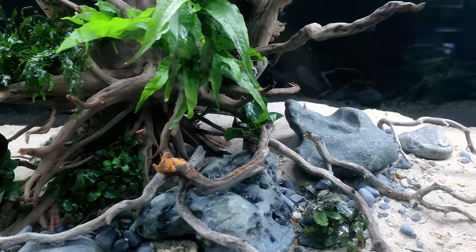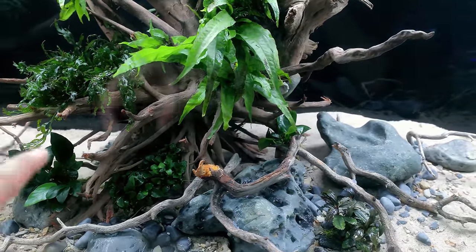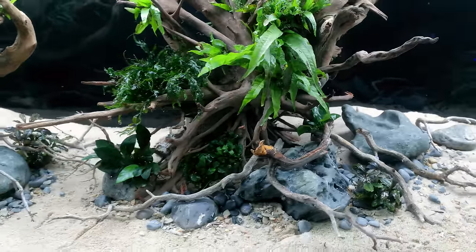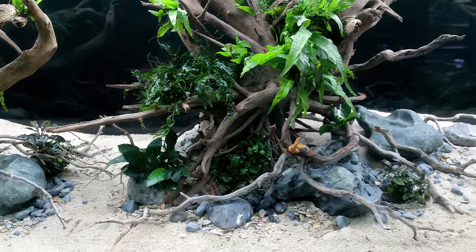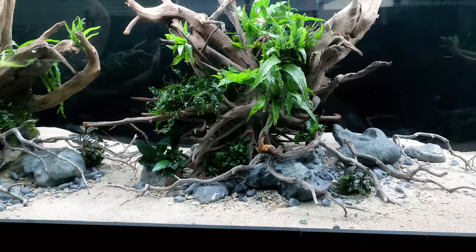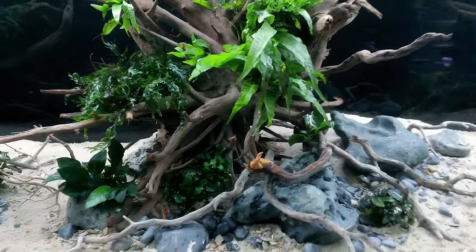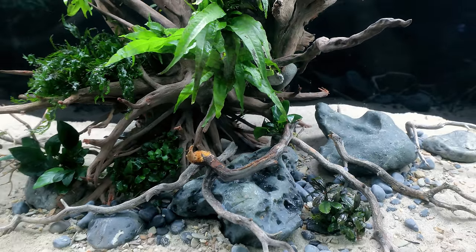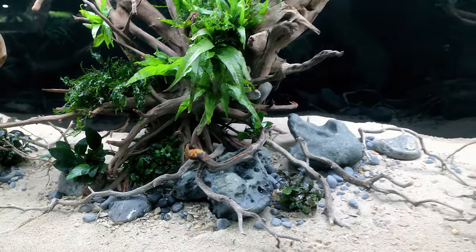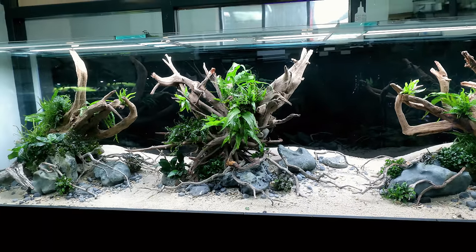I was initially going to fill this whole gap with plants to tie it all in, but I thought — that's a really good place for fish. If they want some refuge, you can see right through it at the moment. I'm going to leave it. It's important to have areas where fish can take refuge and just chill out. They're more likely to come out into the open if they've got places to hide — that's what I've always found.